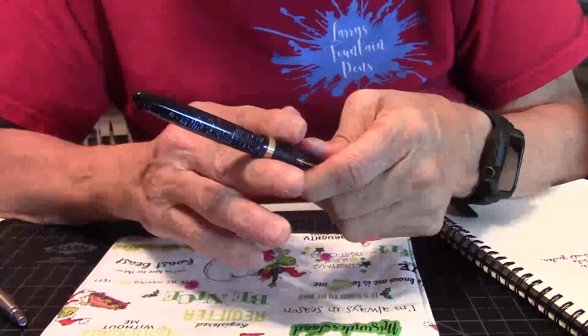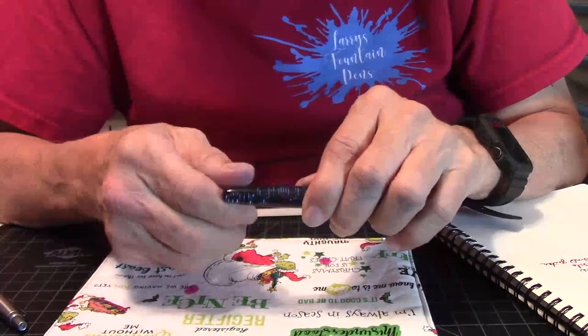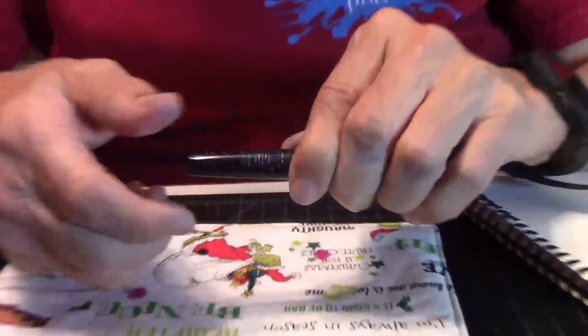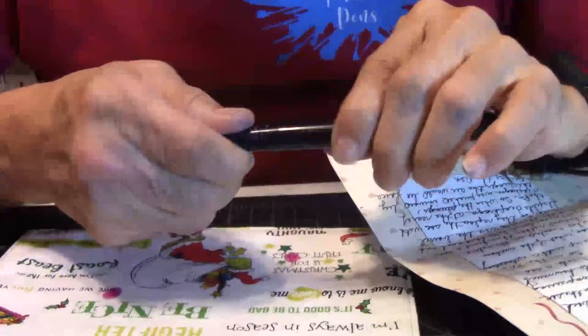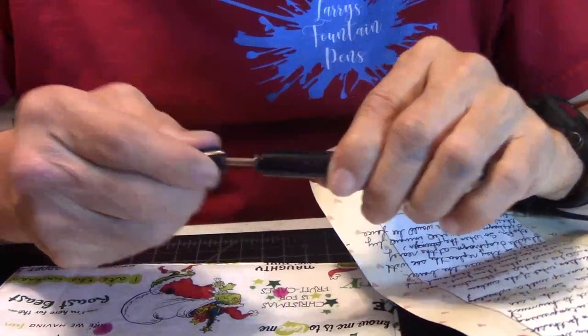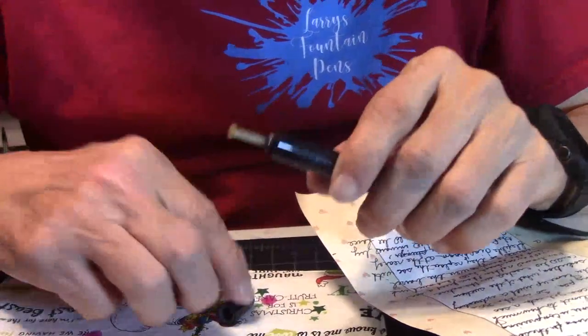As you go down the barrel it kind of thins out so you can post it. Here is the secret to this pen — the blind cap at the very end. You just twist that off, and this is where the plunger is. This is how you fill the pen.